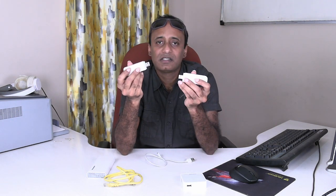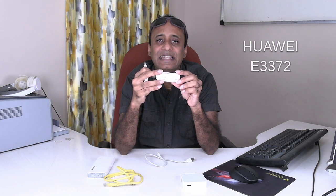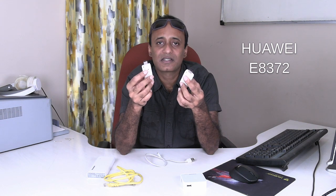To do this, the first thing that we need is a dongle — obviously one that you will have. Here I have two dongles, both from a company called Huawei. The model number of one dongle is E3372 and the model number of the other is E8372. Both these dongles are 4G dongles and you can use any SIM card to connect to the internet.